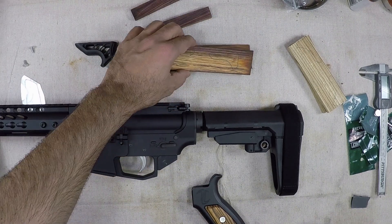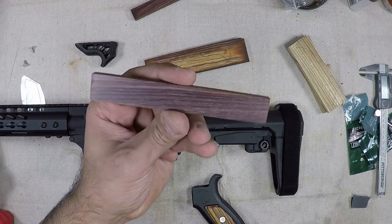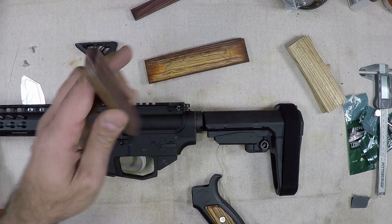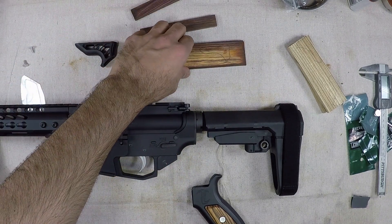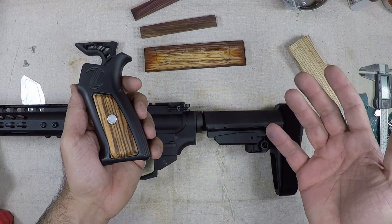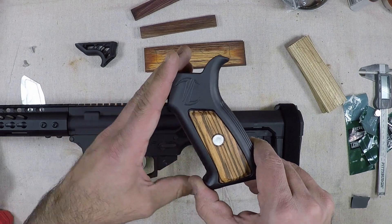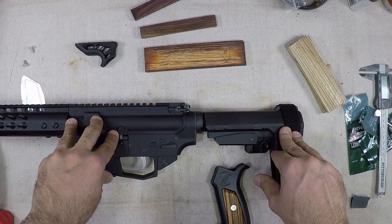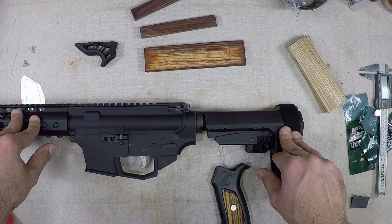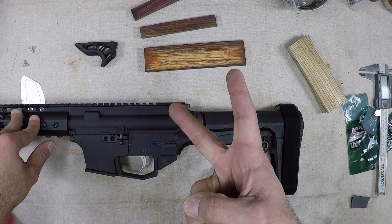I've got my work cut out for me for the weekend getting this all together. In the next video we're going to show you how to make the hand guard rails using key mod — that's going to be a quick video coming up soon. Thanks for stopping by, hope you enjoyed this little tutorial on something new. Make sure you treat every weapon as if it were loaded and practice safe firearms handling at all times. God bless America, G2 out.